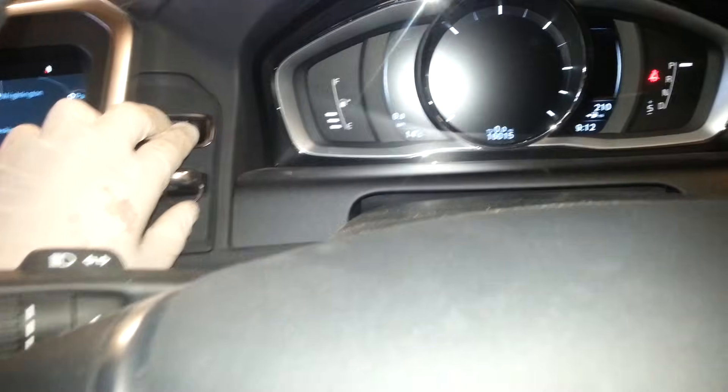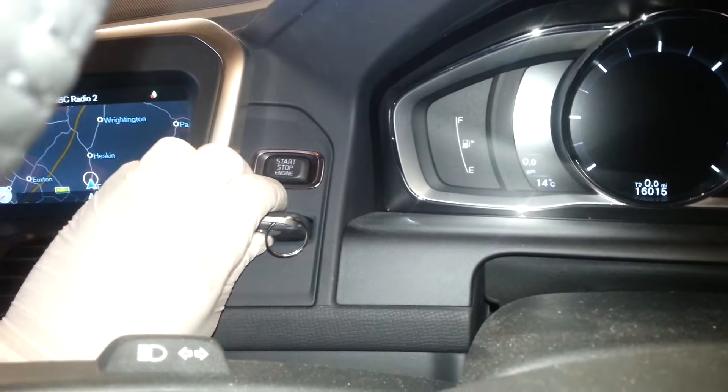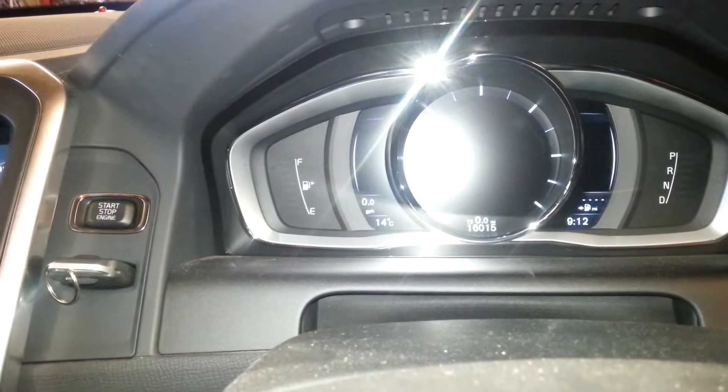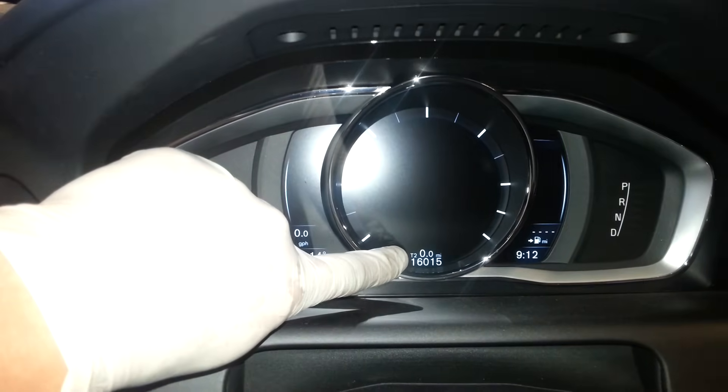What you're going to do is make sure your ignition is off, so we'll just take the key out. When you're starting, just put the key in, don't press anything, and make sure it says T2 here — the trip 2.